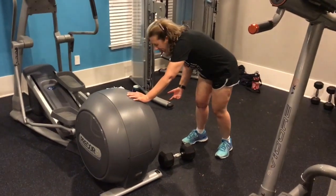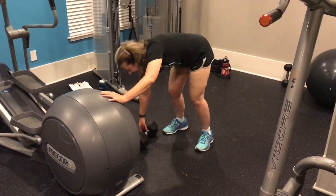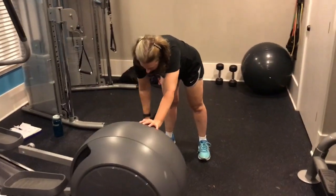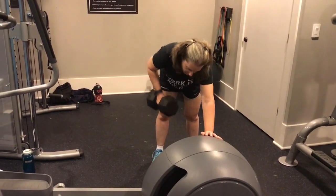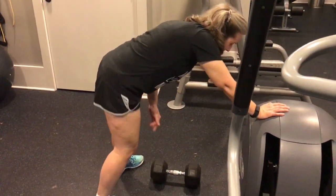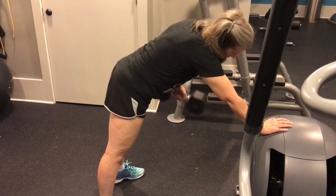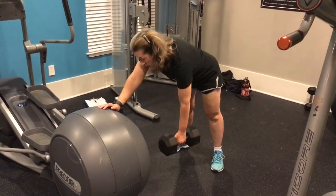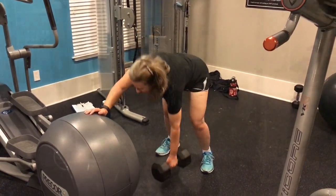How many of these? 12 and 12. 35 pounds. You sure? That's impressive. Nice. That looks really good. Nice job, switch hands. One more. Great job — dumbbell overhead press.